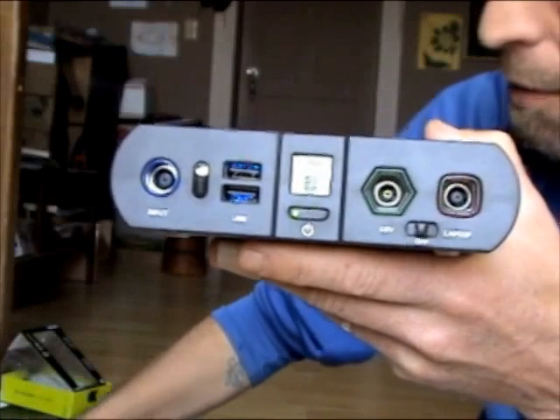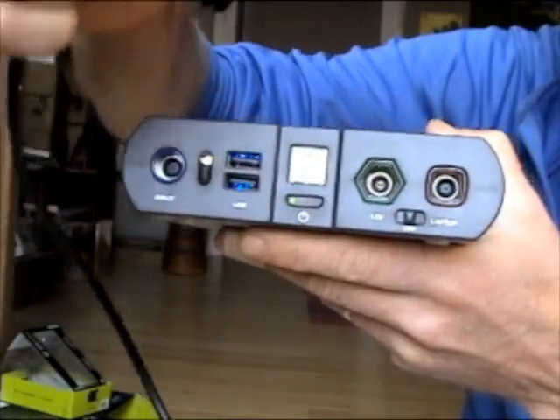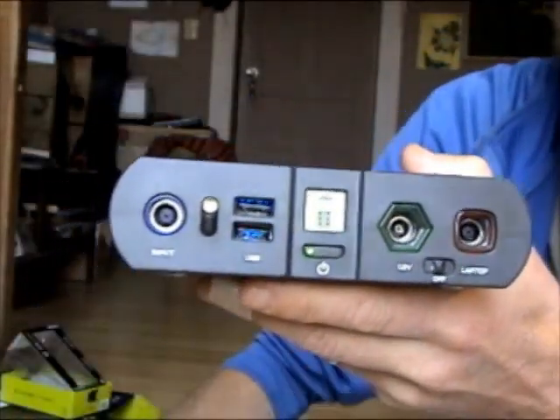This is a pretty unique feature — it's strictly for charging laptops. It comes with a cable and a variety of tips. For example, this adapter will fit my Dell laptop — plug that on the end, plug it in here, turn it on, and charge your laptop. I really like that feature.